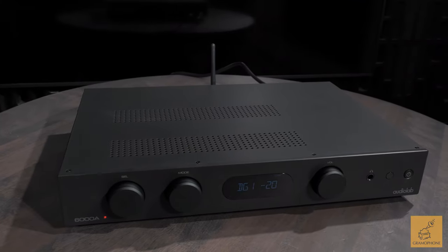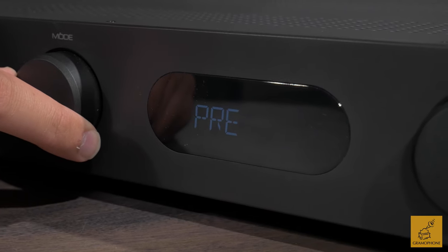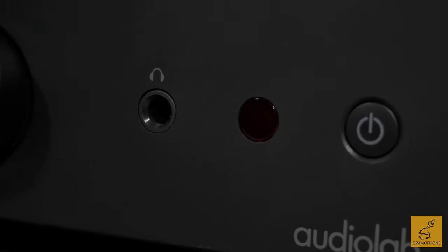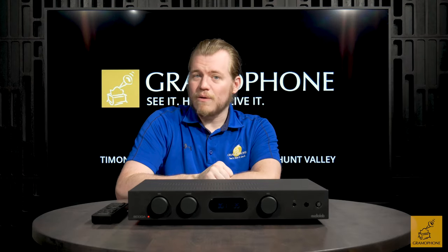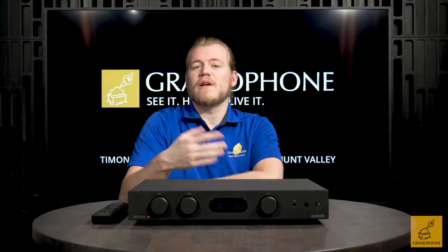If you want to make an integrated amp that's truly versatile, it's going to have to cover a lot of bases. It's got to handle digital playback, analog playback, a provision for headphones, and of course, being an integrated amp, it's got to be able to connect your speakers and power them relatively well. The 6000A by Audiolab has all of those bases covered, so we're going to take a good look at this unit, see why it's able to do all those things, and I'm going to tell you what my personal impressions of it are.